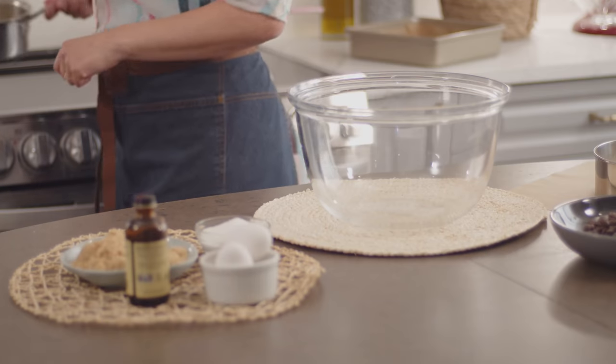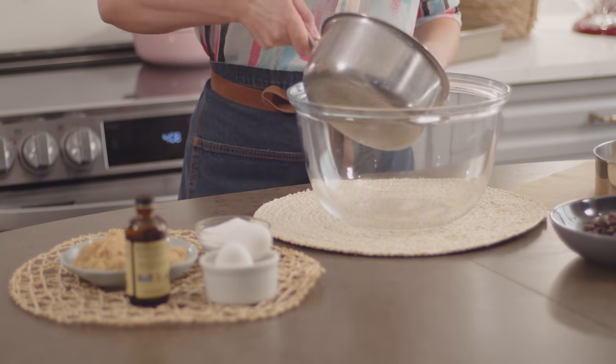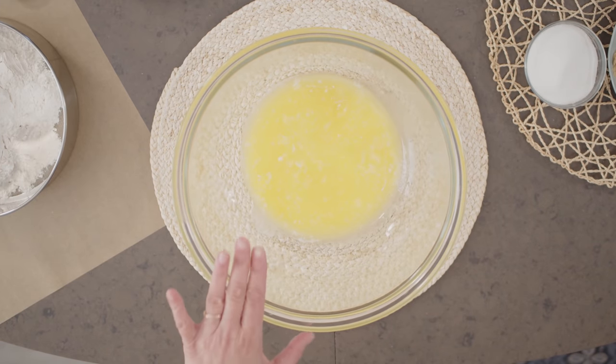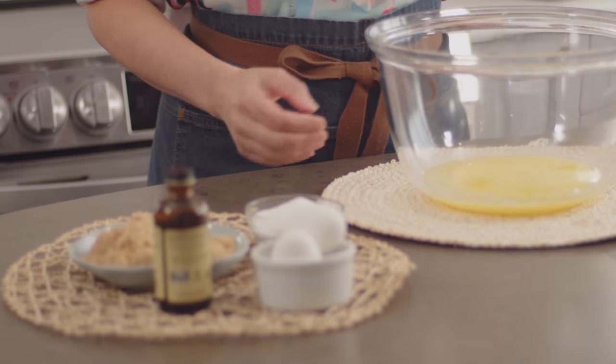This starts with 1 cup of melted butter. I've melted my butter, but you want to make sure when you're starting these bars that you let the butter cool down. It doesn't have to be fully cooled to room temperature, but cool enough that you don't melt your chocolate chips when you add them.